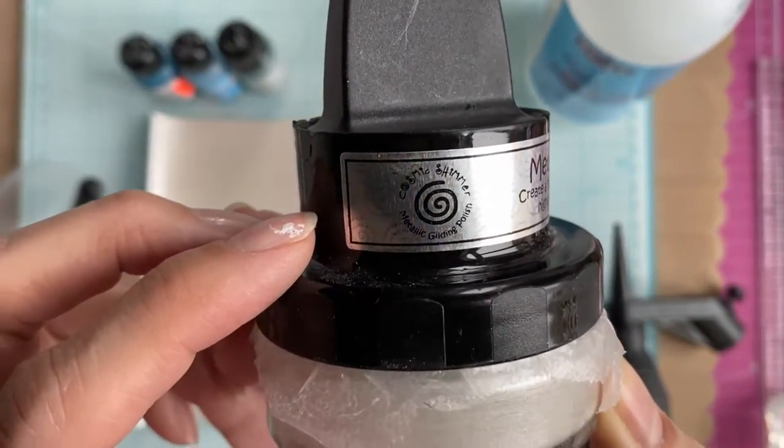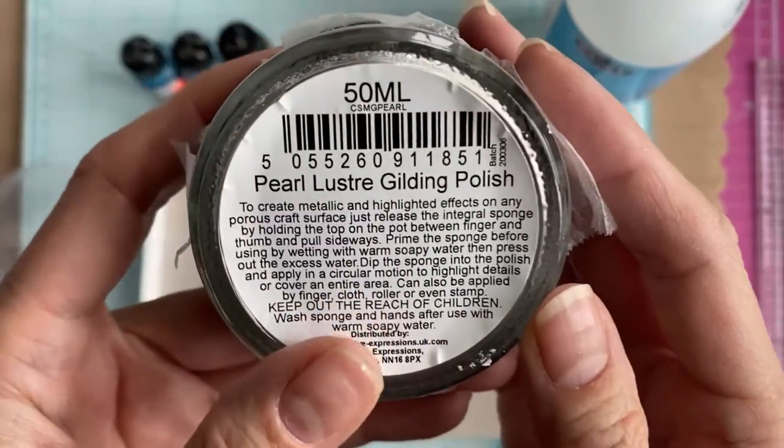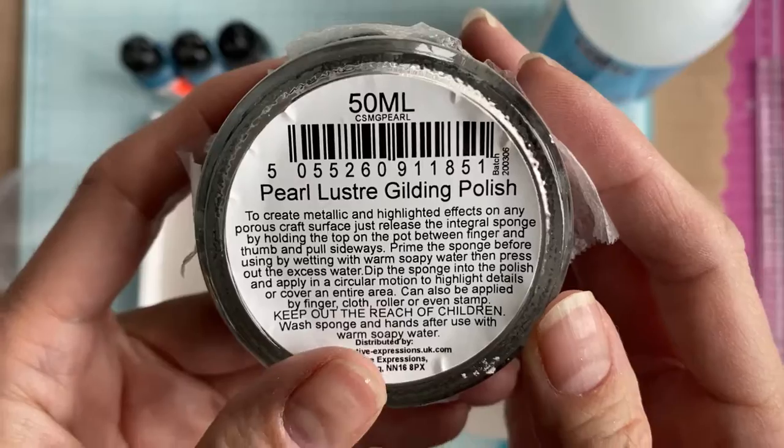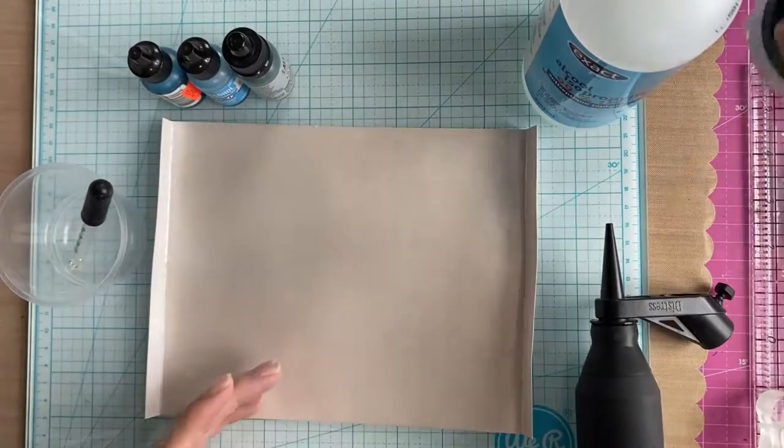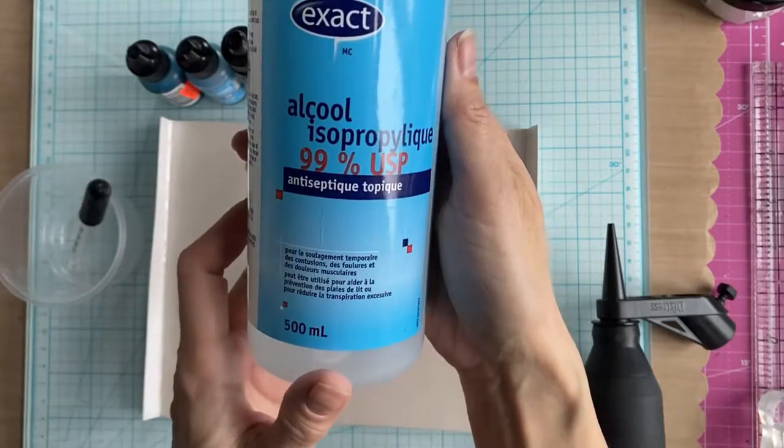So I don't like to use that — I prefer paper. What I do is turn my paper into a non-porous surface using something like gilding polish, which is what I used here, and I've also successfully used Nuvo embellishment mousses as well.